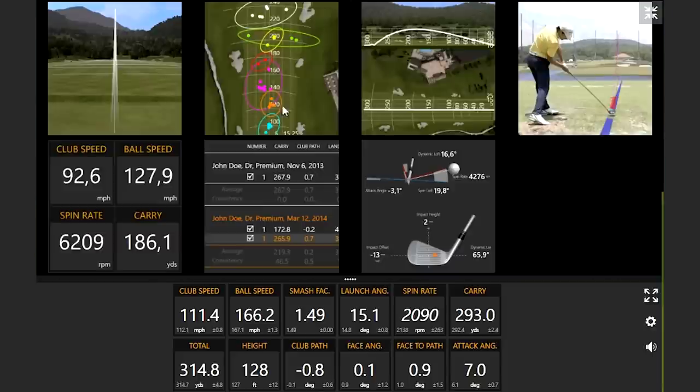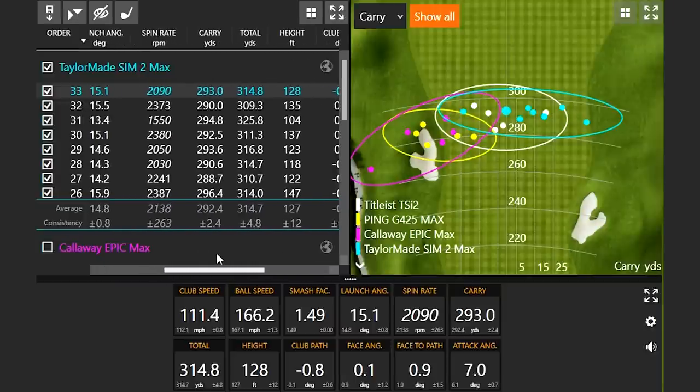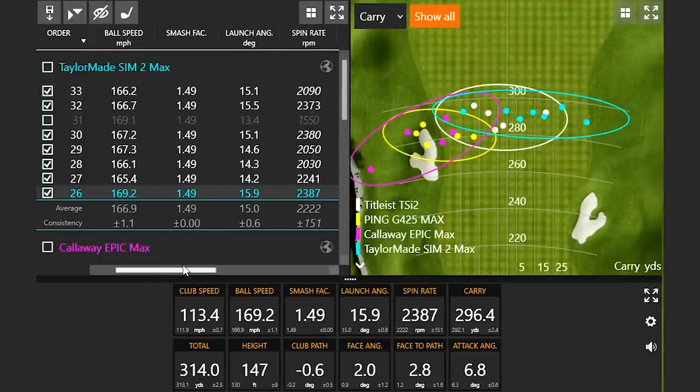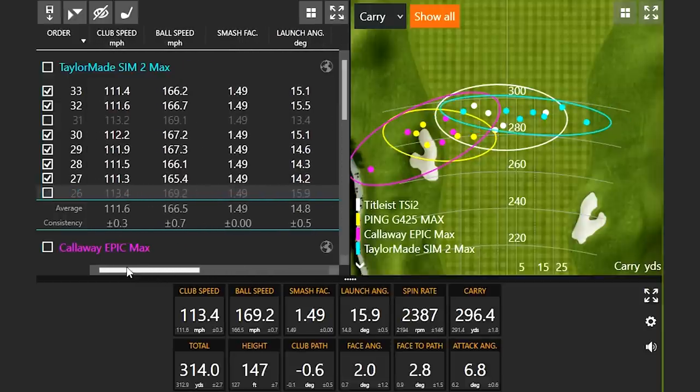Let's take out those three best shots. We'll notice there's one I absolutely smoked — 294 carry going 325 — that definitely stood out. A little higher ball speed, so that would be the best shot. We'll notice there's another one here at 169.2 — another fast ball speed. Let's see if there's anything else that stands out.